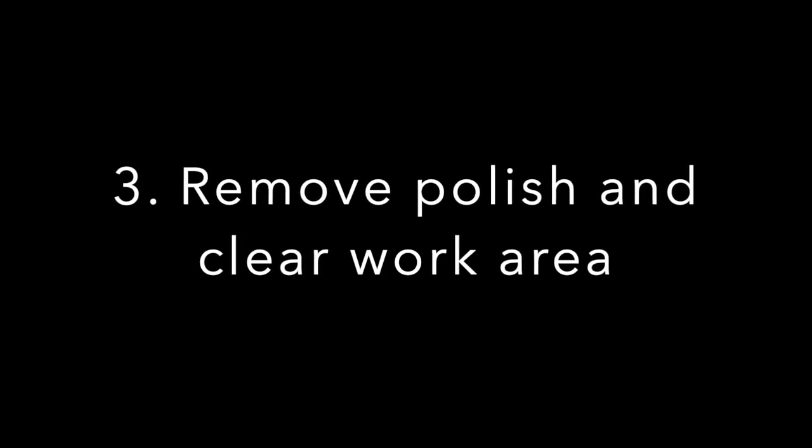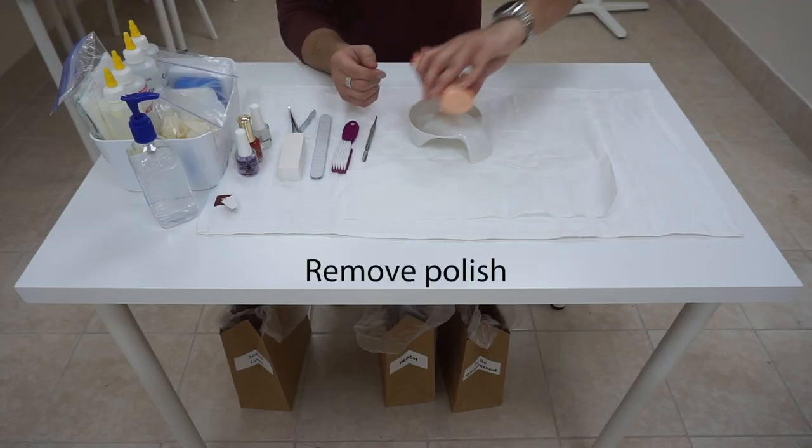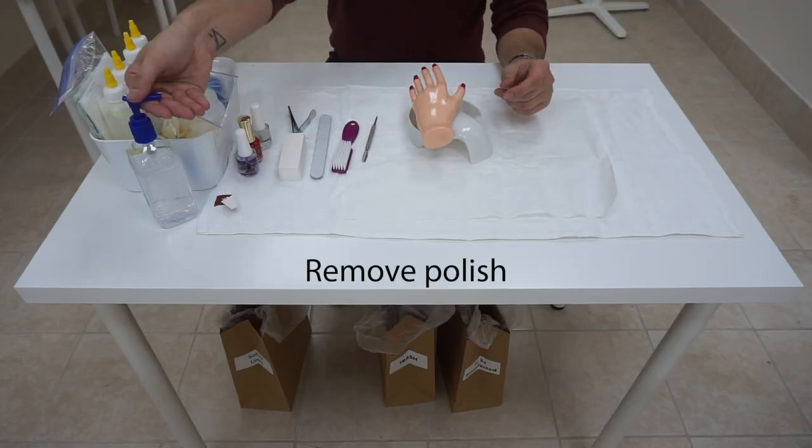Afterward, you have five minutes to remove old polish and clear your work area. When you hear 'you may begin,' go ahead and turn the hand around, sanitize your hands, and remove the old polish.